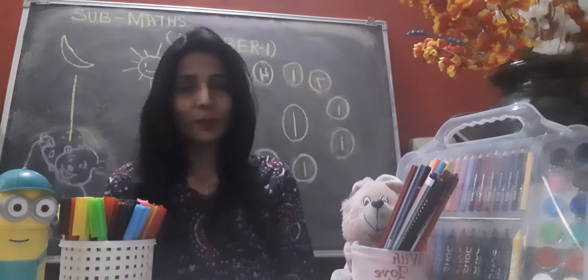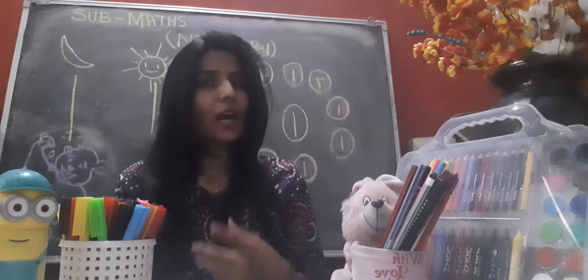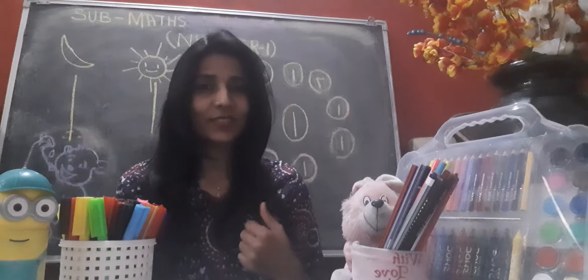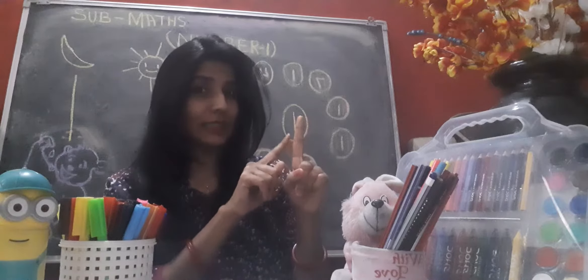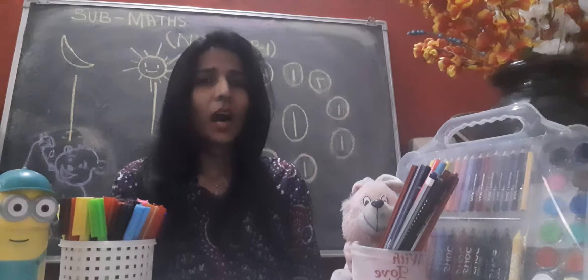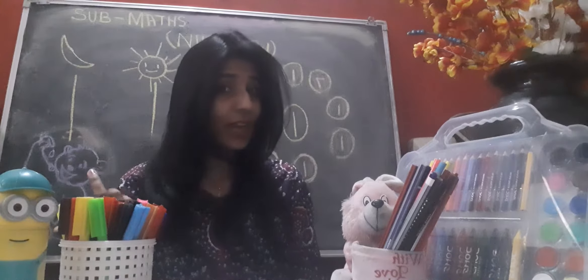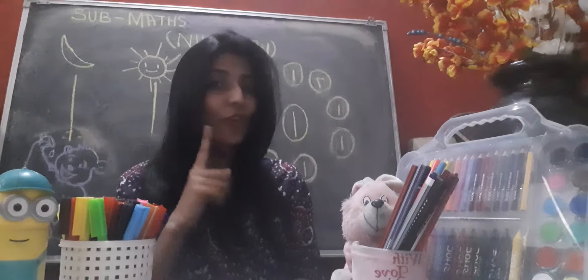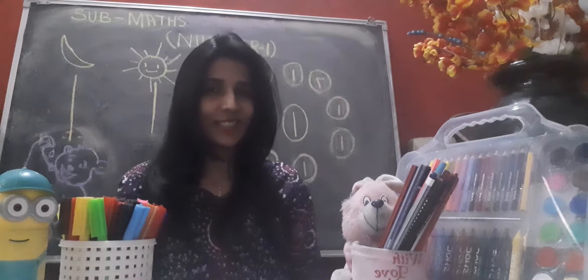Let's start with our body parts. How many noses do we have? Yes, this is our nose — how many do we have? We have one nose! This is number one. How many chins do we have? Yes, we have one chin. Number one!